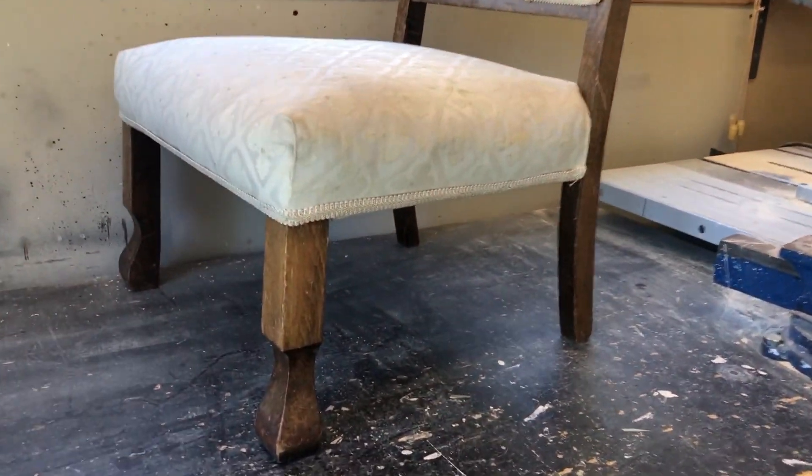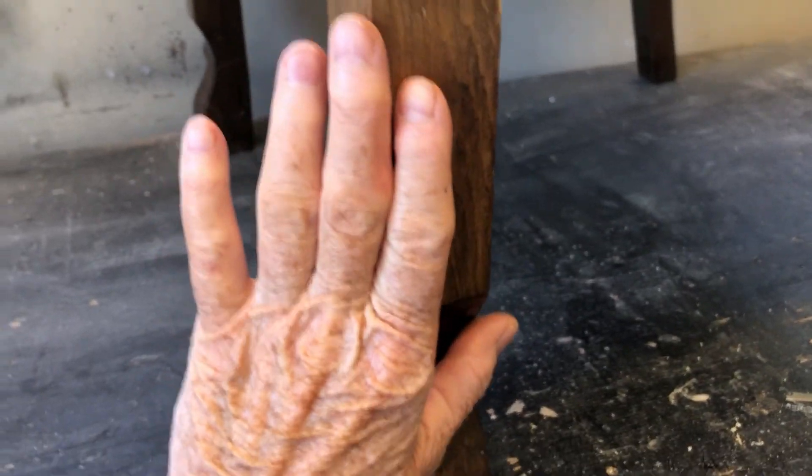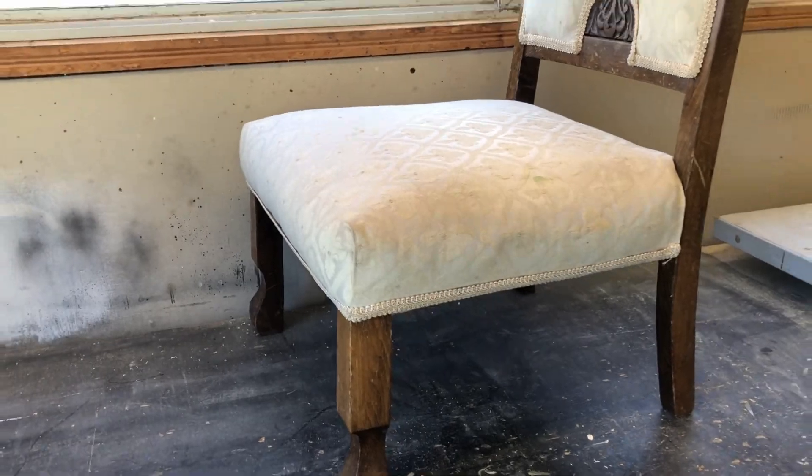Hello, my viewers. I'm back in the workshop with this little chair that you see behind me here. And when I say little, I mean little. It is short, like tiny short, like sit on the floor short.